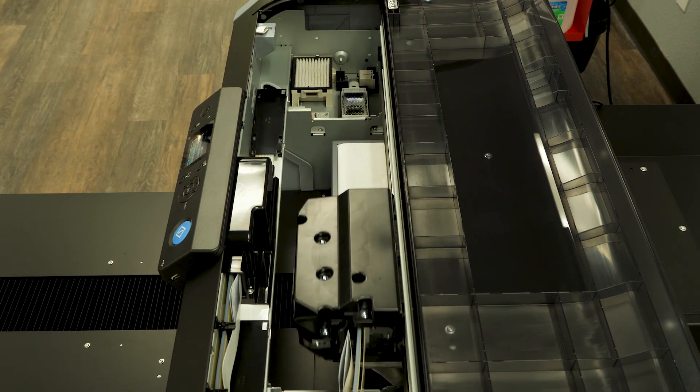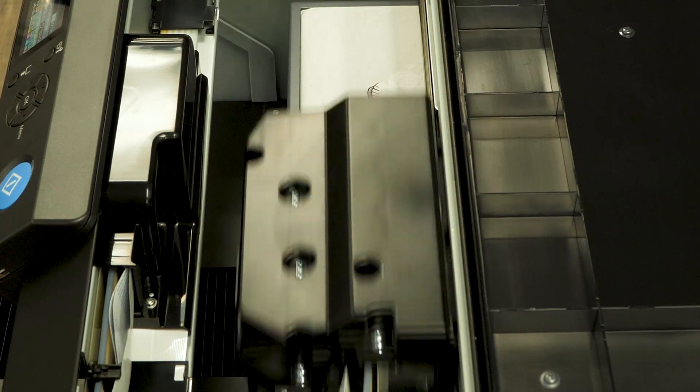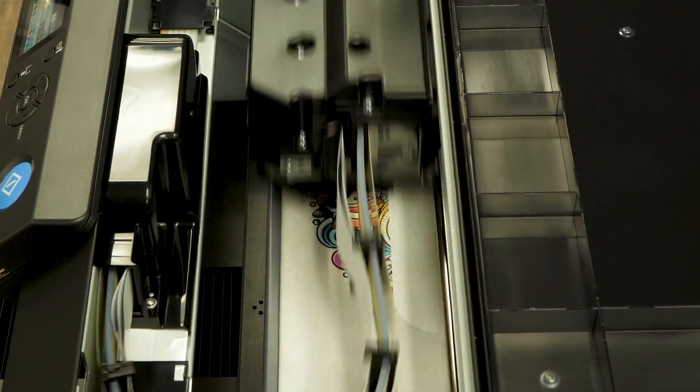The best thing about this printer is that it can print on many materials ranging from 100% cotton, poly blends, leather, denim, and polyester. It's all up to you.